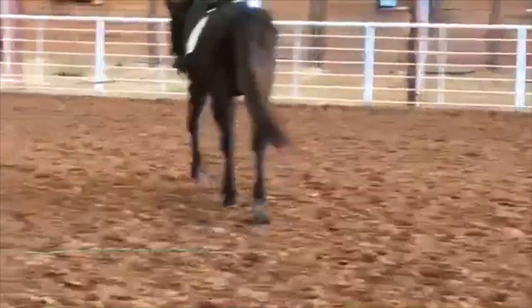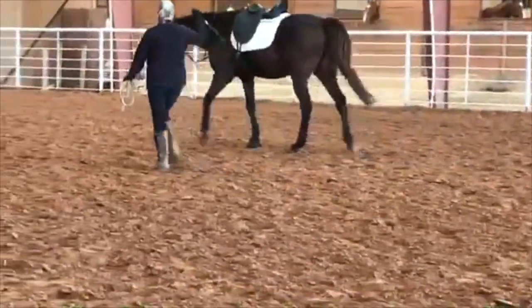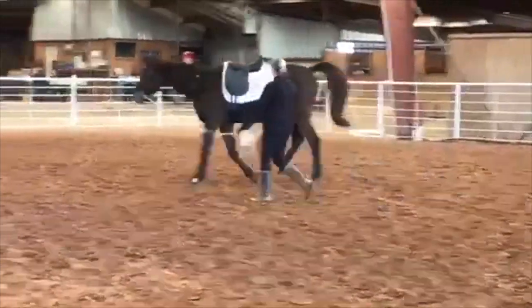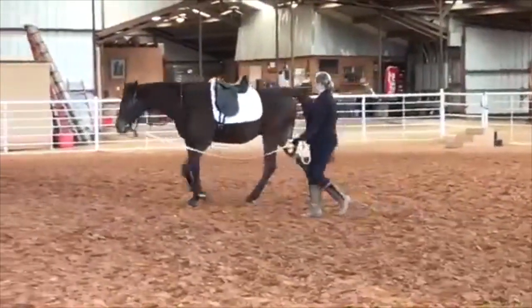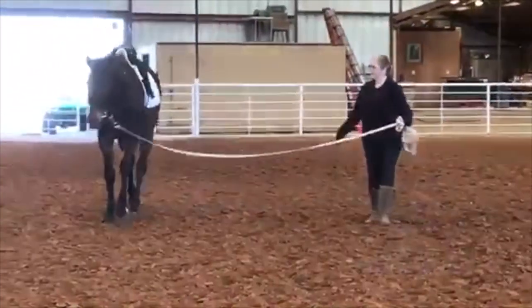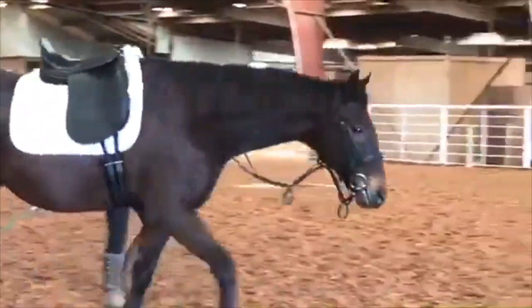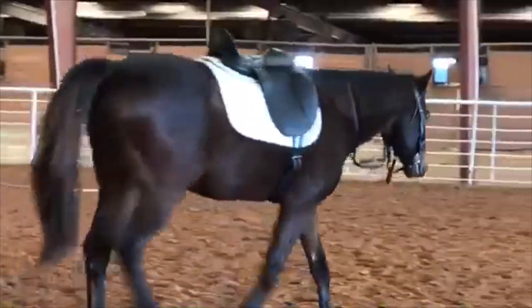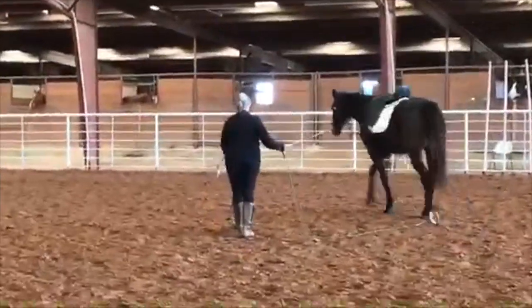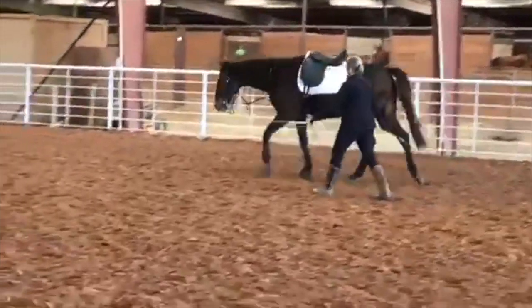With this lunging work, I would have liked to have seen you do the work in hand first and get the horse stretching if you can. You mentioned having trouble — and what are you using there for a whip? Looks like you have a buggy whip or something. I would certainly highly recommend that at some point you start using an actual lunge whip. Maybe that's how you're using it here — it looks like you are using a lunge whip; I just couldn't see the end of it.